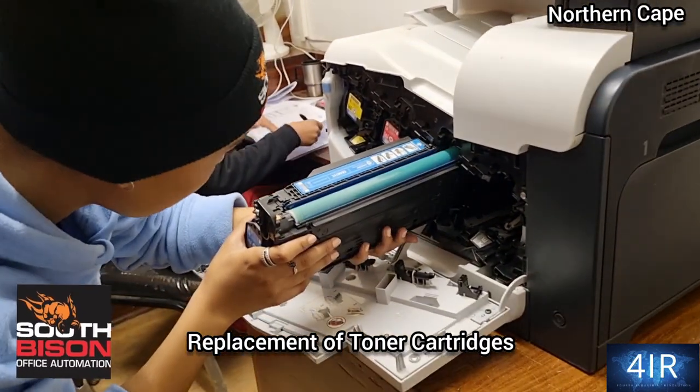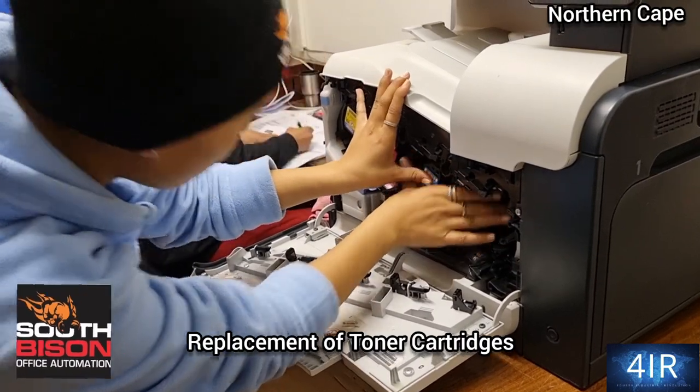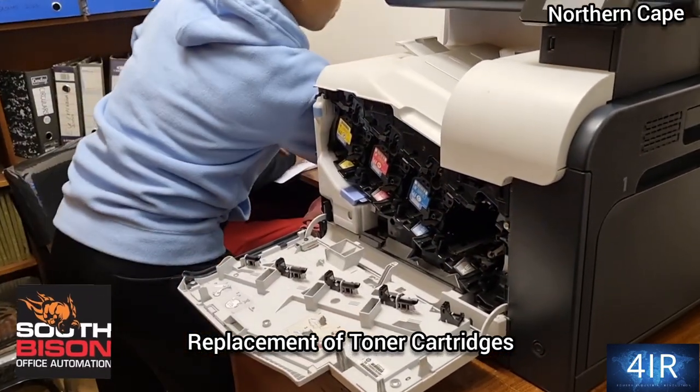Now, replacement of cartridges — placement of 12 on cartridges. That's it. Good luck, 2 on 4.